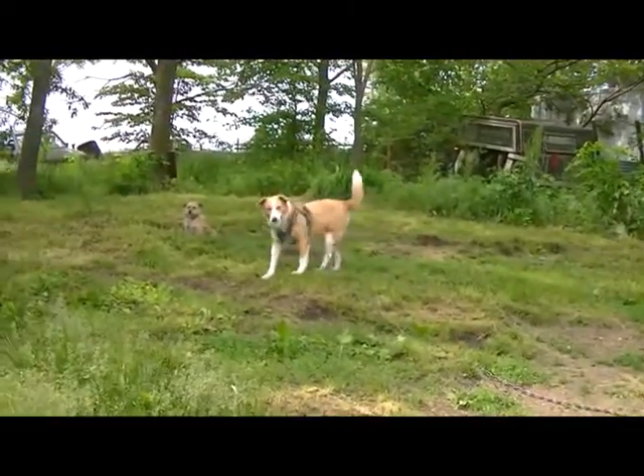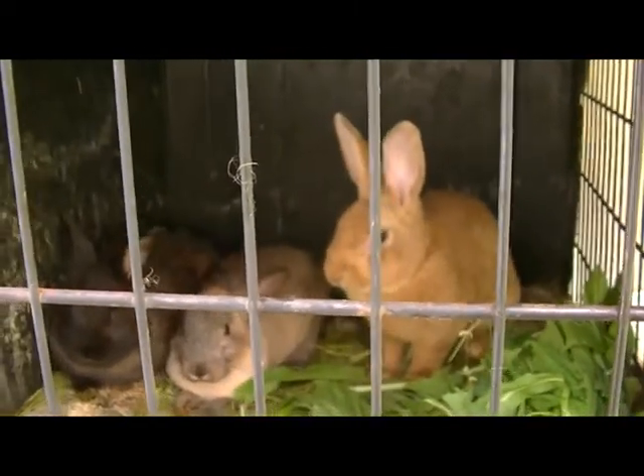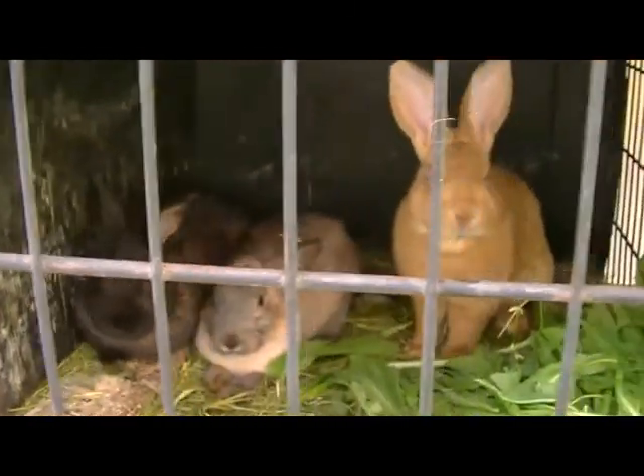There she goes. She's got her ball. Let's go look at that garden. That's not a garden. Hmm, that's three bunnies.